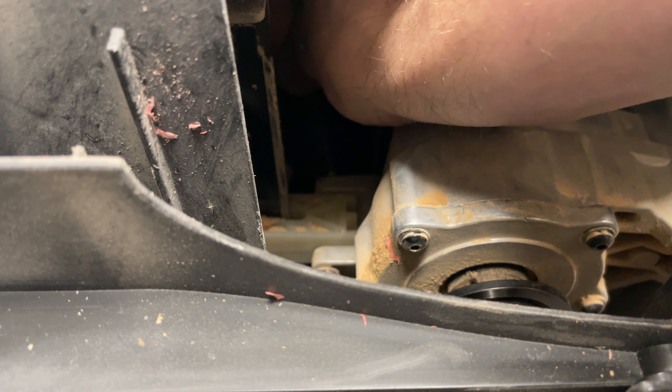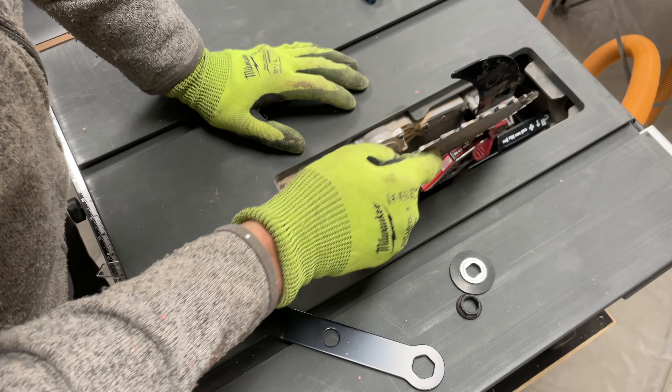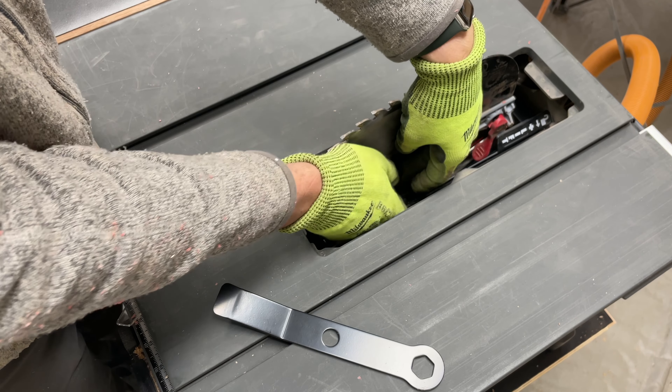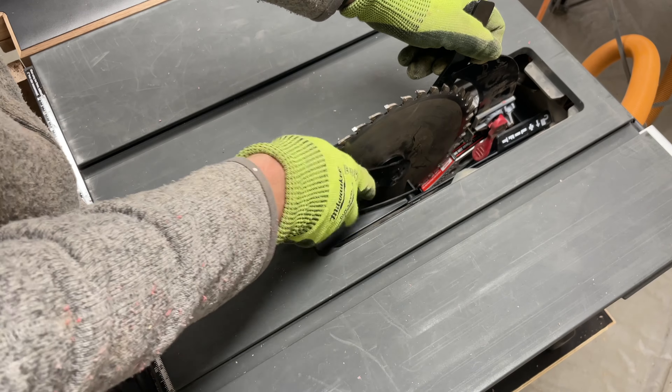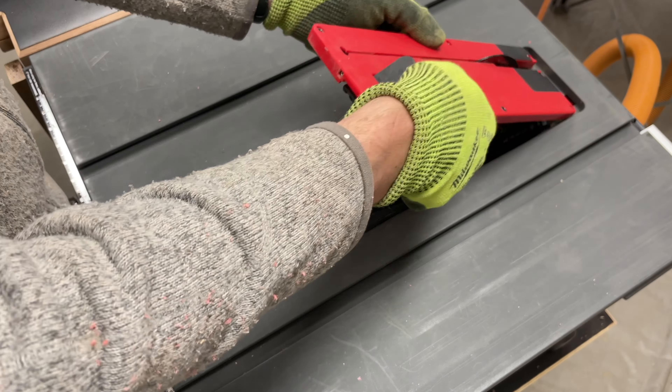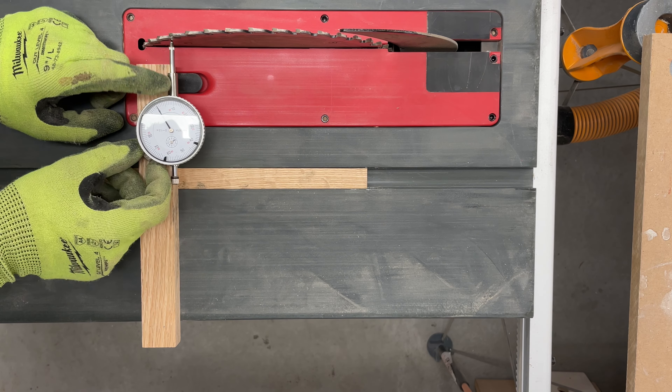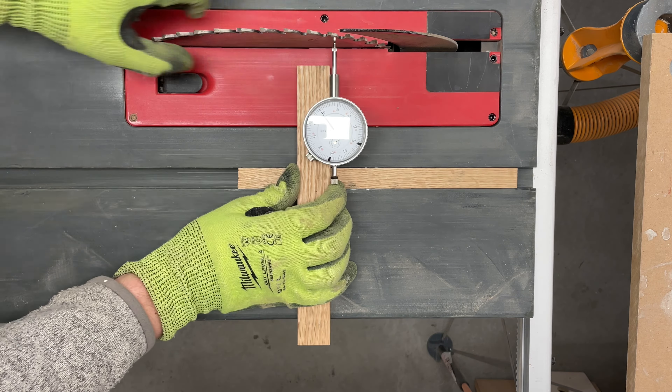The first step is to raise the blade all the way and remove the insert. Next, remove the blade. This seemed like a good time to grab the vacuum and clean up some of the dust that had accumulated inside the saw. Then crank the blade all the way down. You can see the alignment block here circled in red. I found the SawStop video on this step a little confusing. The alignment block is adjusted with a five millimeter allen key that comes in your tool kit. It's a bit tight to get your hands in here, especially if they're on the meatier side. Start with small adjustments — maybe a quarter turn at most — and go from there.